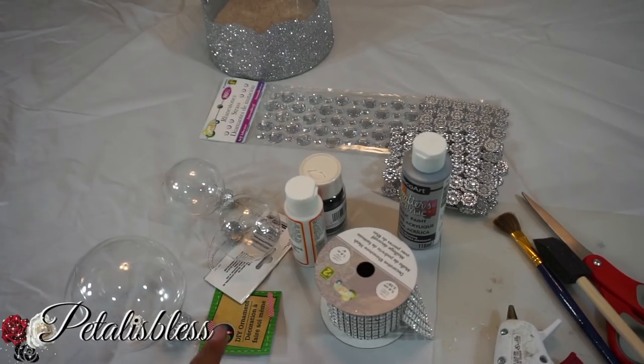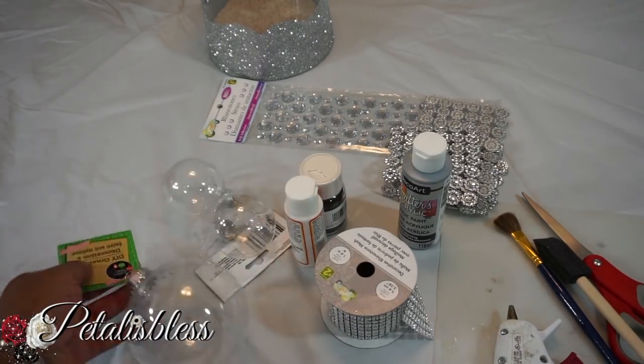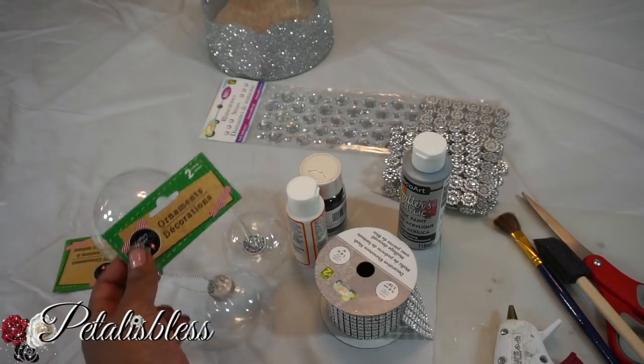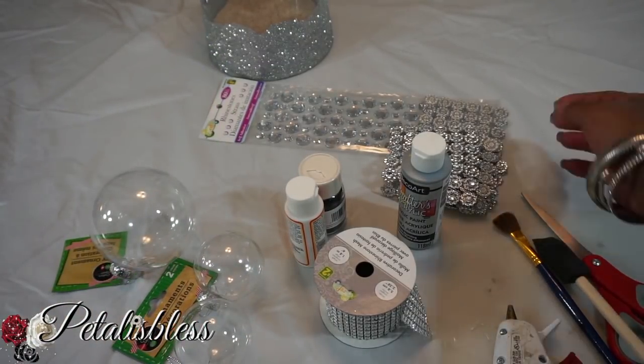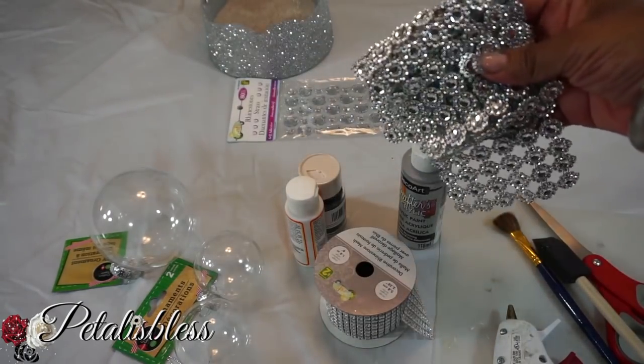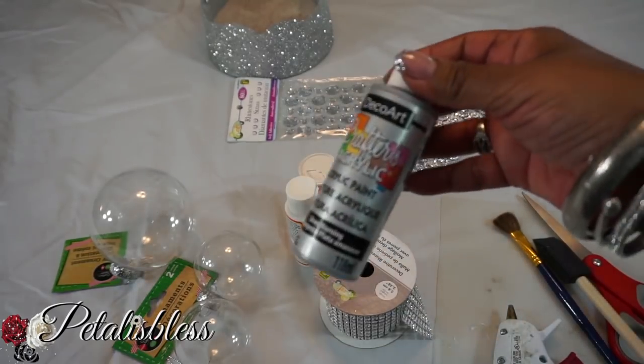Let's get into the items that we'll be needing. I got these Christmas ornaments from the Dollar Tree — there's a big one and some small ones too. They're really cute and they're plastic. We have the gems from Dollarama, and I got this bling wrap from Design on a Dollar — she gifted this to me.